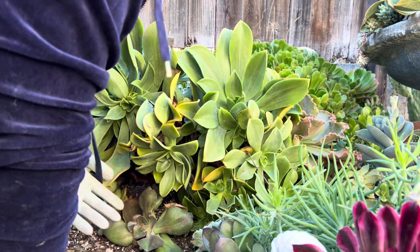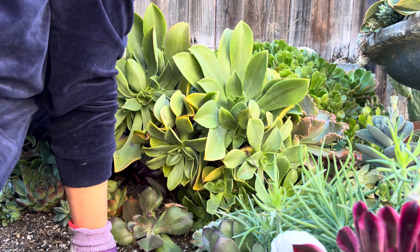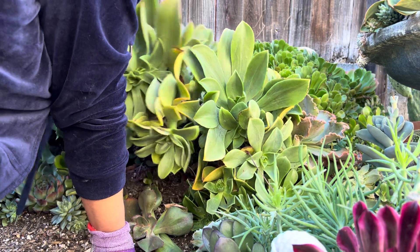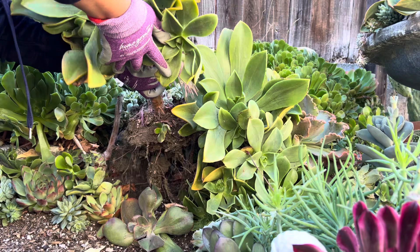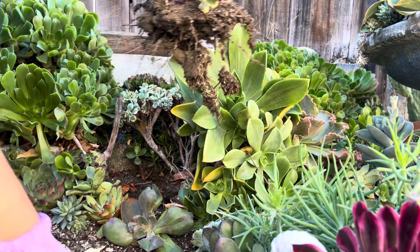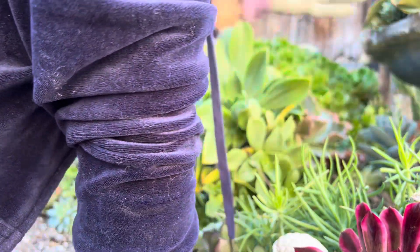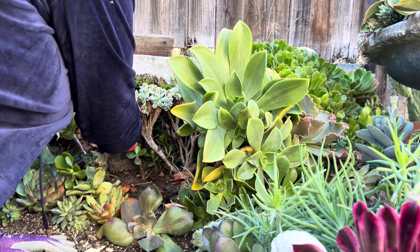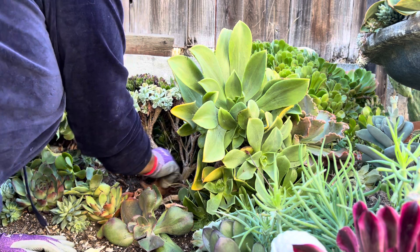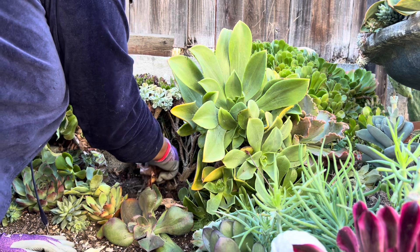¡Híjole, estas sí se agarraron re bien! Okay, aquí está esta — la primera — y la vamos a poner acá, a ver si no las tapo ahí. Miren, aquí está este tronco feo.